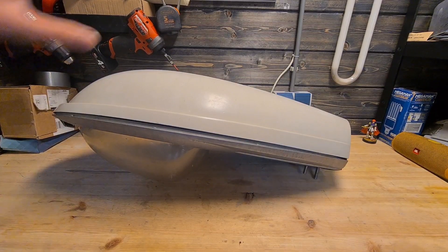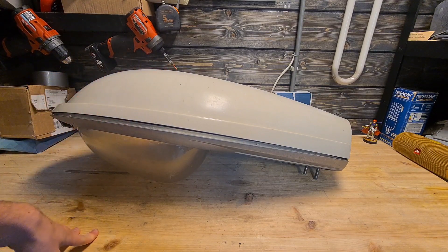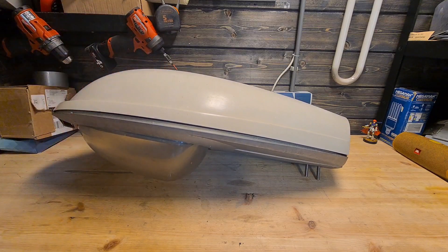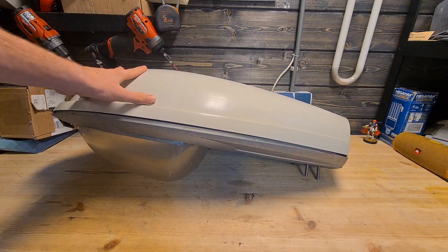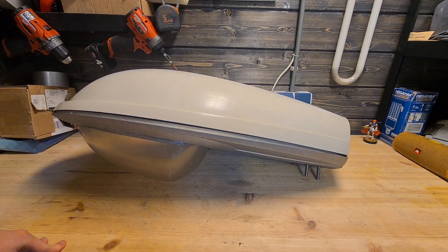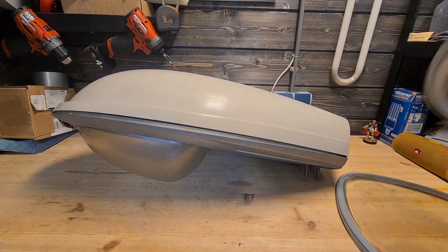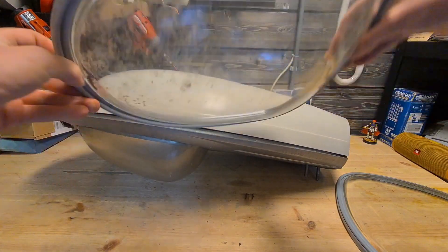Generation one is basically where it all started. You have the first generation in three different sizes: the small version, the medium version which is this one, and the big version. You also have three different bowl types: the flat one, the half-flat one, and the deep one. This is the deep bowl, which is made out of plastic. This is the half-deep or half-flat bowl, which is made out of glass.